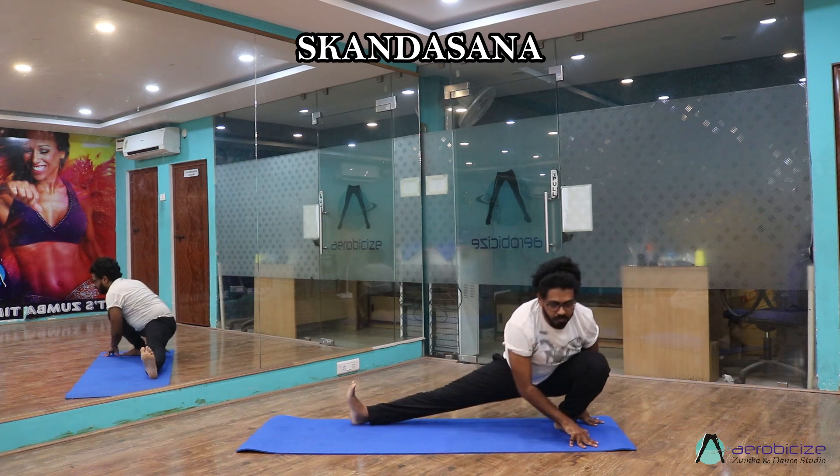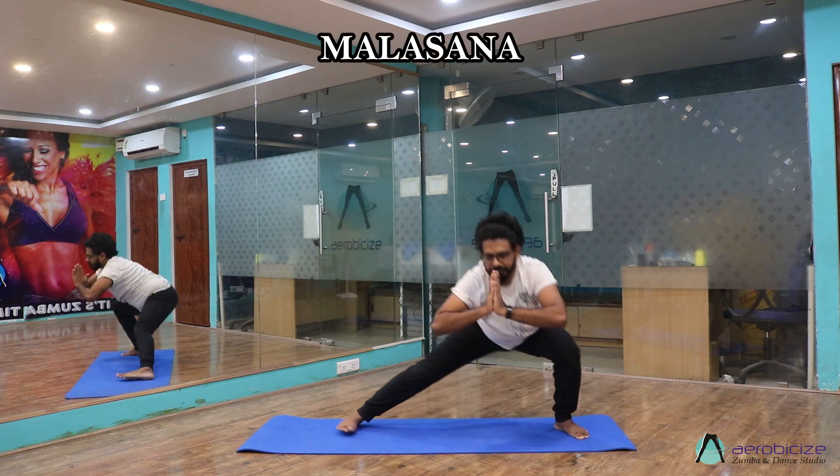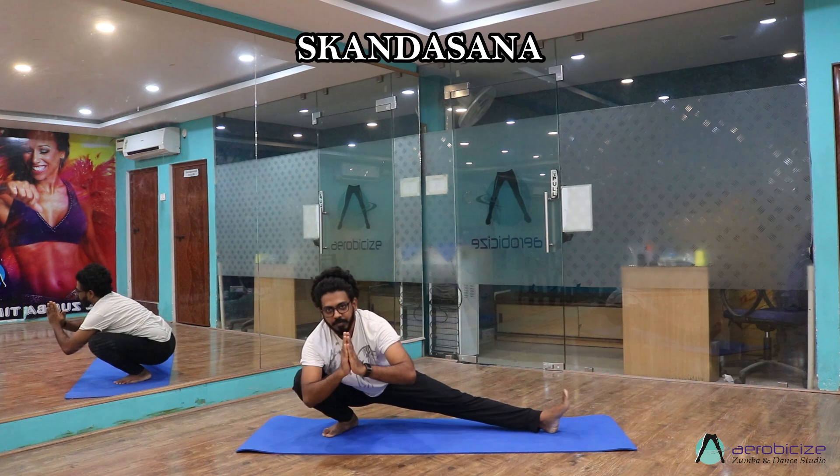Skandhasana, right leg straight. Malasana — now shift towards your right, Skandhasana. Left leg should be straight.